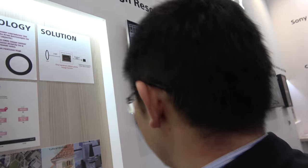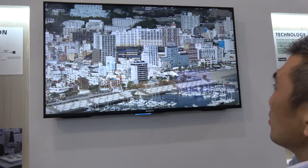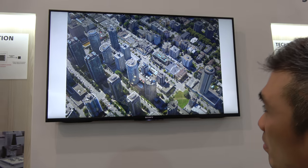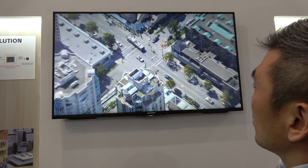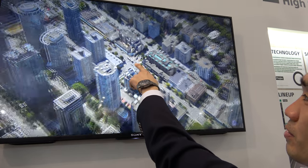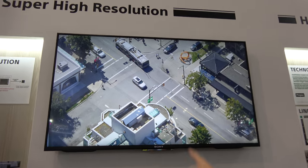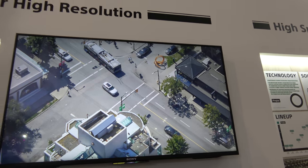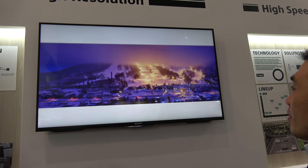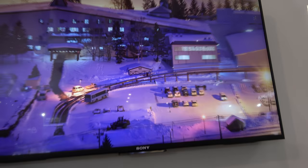Let's try another demo. Can we zoom in on another one? Let's try the zoom in. Nice. Cool. You can see the camera? Yeah, that's cool. Let's try another one.